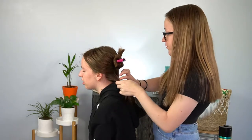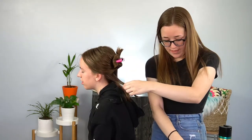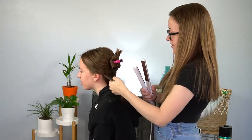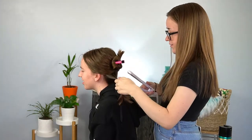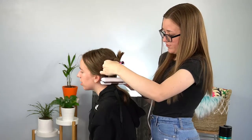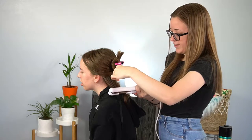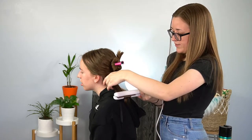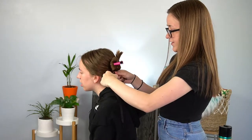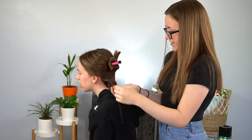So we sectioned off the top hair. I'm just going to take a little piece on the bottom, put it in the flat iron, and then turn it towards the head and just pull the flat iron all the way down the hair. Once you let go, you're just going to wrap it around your finger in the direction of the curl and then let it go.